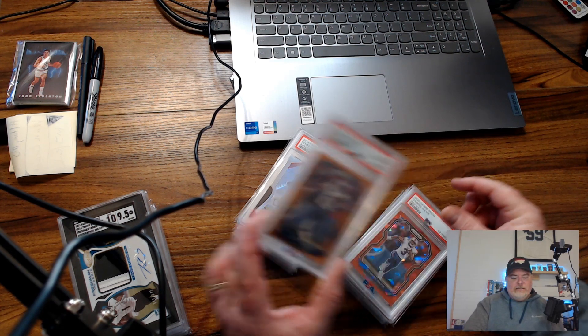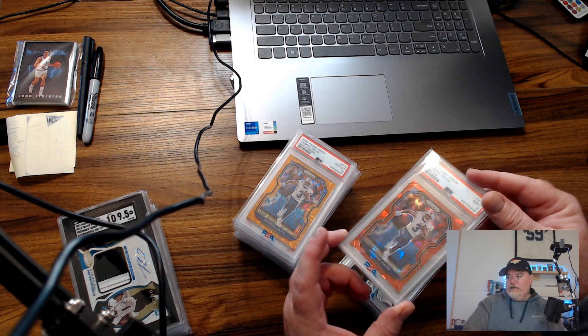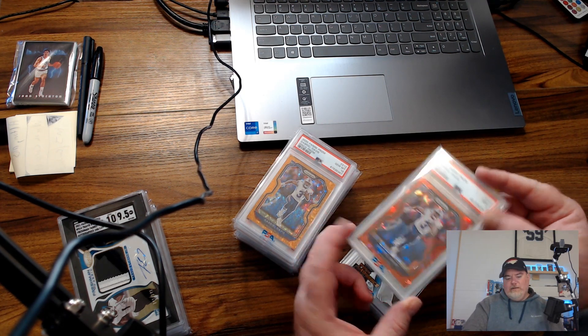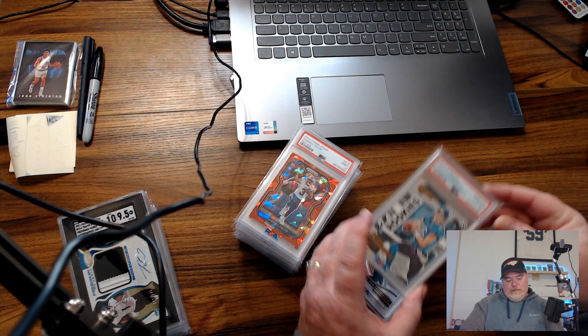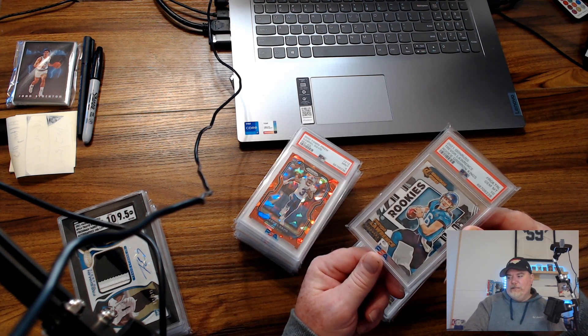There's a Gabe Davis PSA10 orange disco prism and a PSA9 Gabe Davis red ice. Gabe Davis sells really, really well, and all the Bills cards do. It's probably the cream of the crop as far as receivers go.